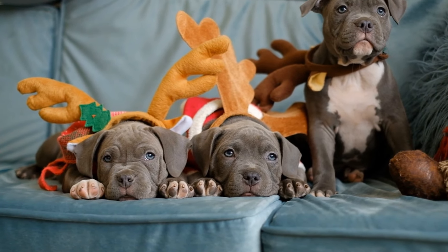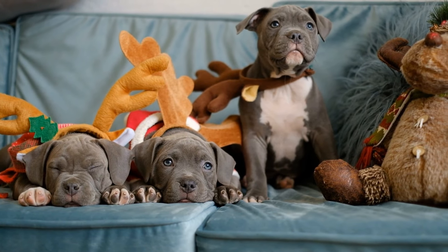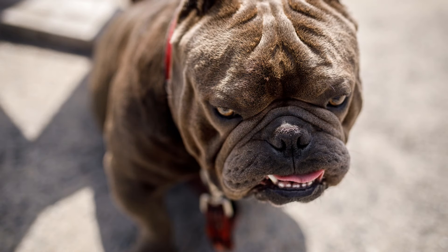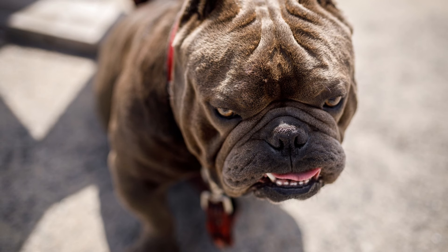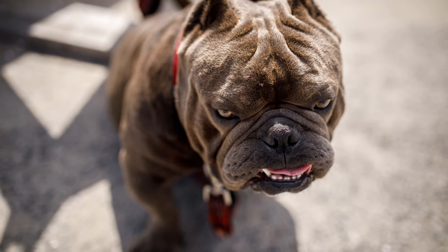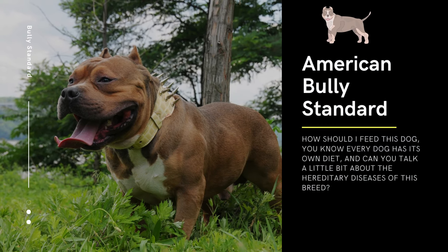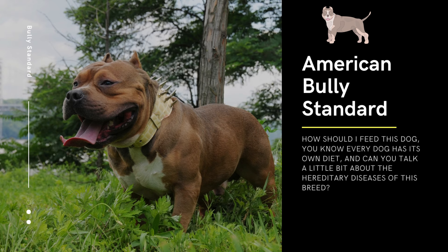In summary, finding a reputable breeder who specializes in American Bully Standards and who prioritizes health and temperament is crucial to getting a good pedigree and a healthy puppy. Do your research, ask for health clearances, and visit the breeder in person to make an informed decision.